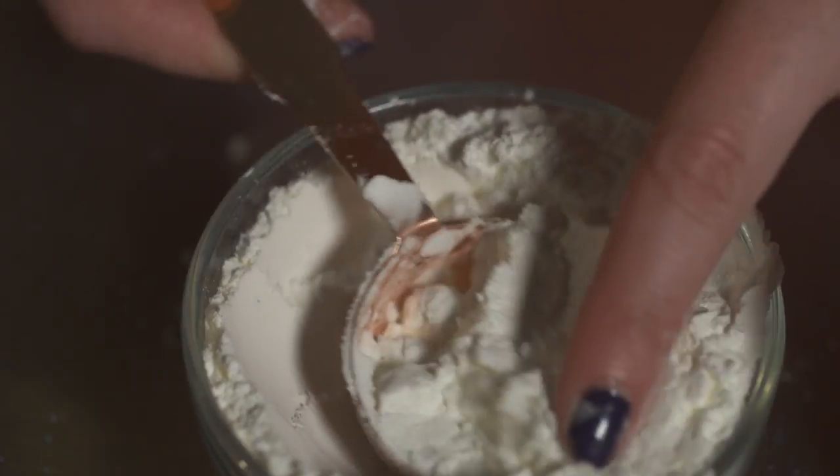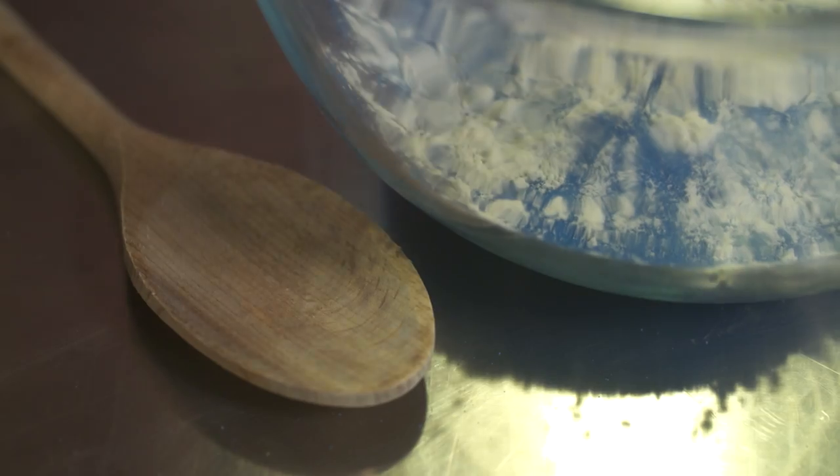First, thoroughly mix your sand and your corn flour in your bowl. Then slowly add the soapy water to the sand and mix as you go. You only want it to be slightly damp.